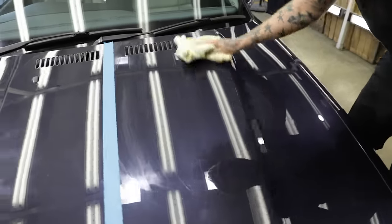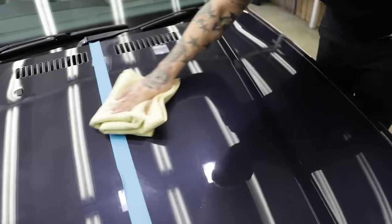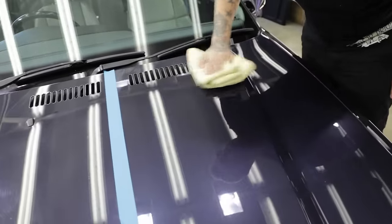We're going to take the product off — wipe one way, flip the towel — comes off very easy.